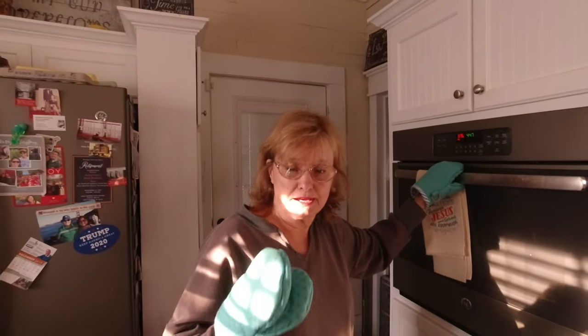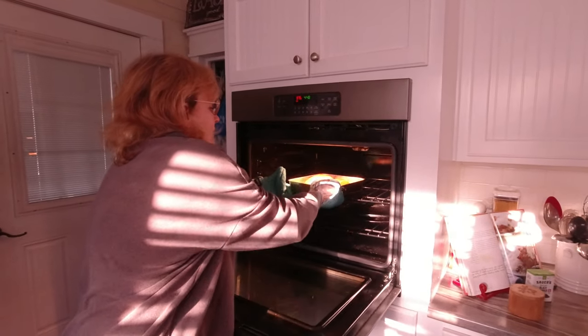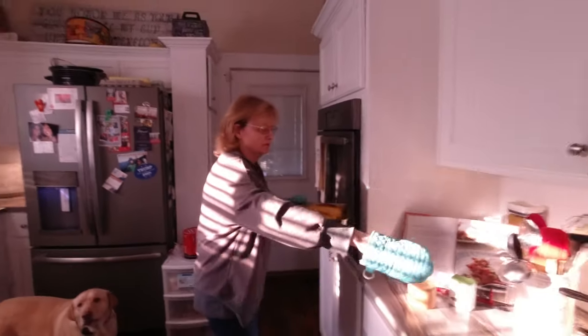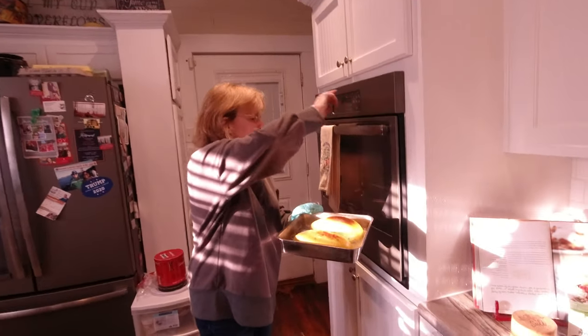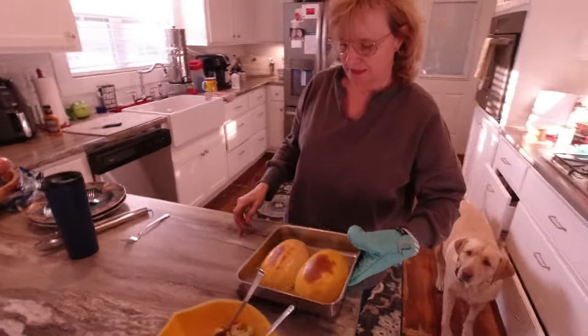So it has been about 45 minutes and they're a little brown on the top. Normally not that way, but I had to run to the store. So this is your spaghetti squash.